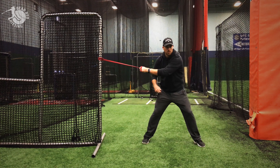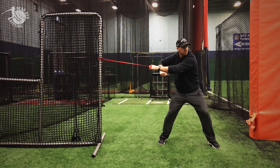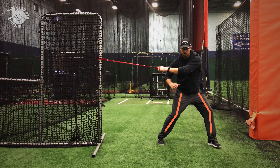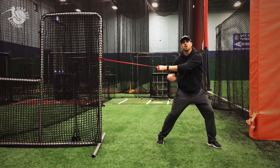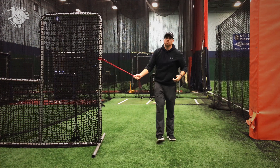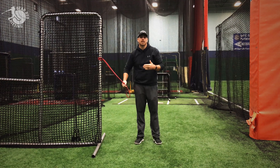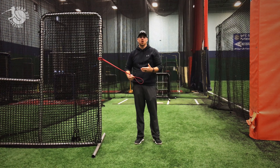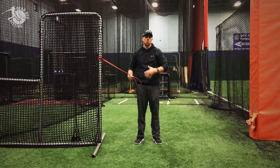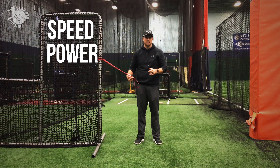Have them open their hips, and if you need to, you can stride out a little bit, just like they would in their swing. This is basically a drill that I modeled off of the movements I see in Major League hitters. The ability to have hitters open up their hips while their shoulders are staying square is going to be a really big key to helping them create more bat speed and more power in their swing.